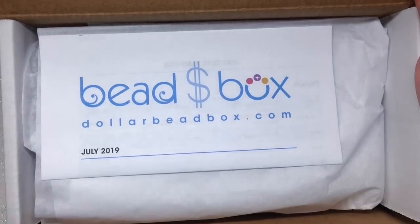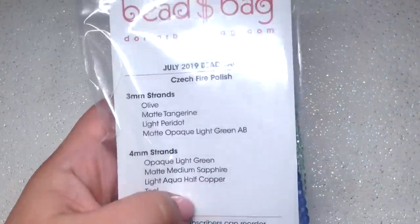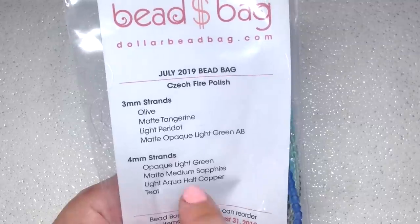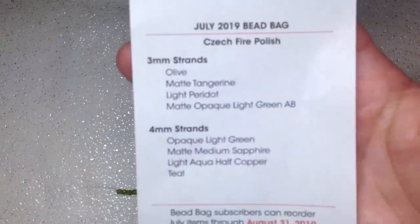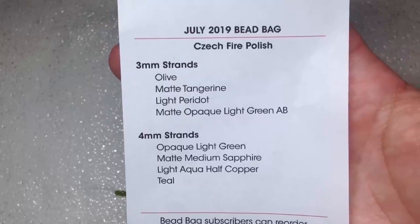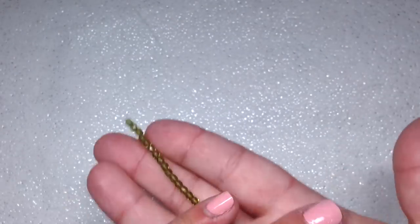We have our bead bag on top, which contains eight strands, and then our box on the bottom. This little add-on is an extra eight dollars and it's got four strands of three millimeter and four strands of four millimeter fire polish inside. We're going to take a closer look at all of these. Here is a closer look at our list in case you need to refer back to it. The first strand we're going to look at is the olive — we'll start with the three millimeter strands.